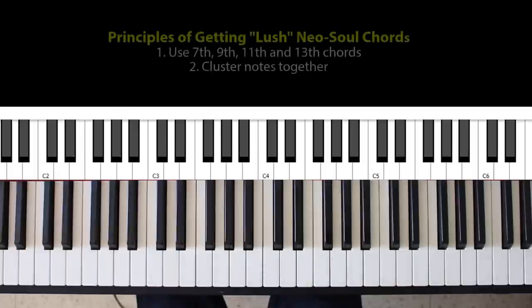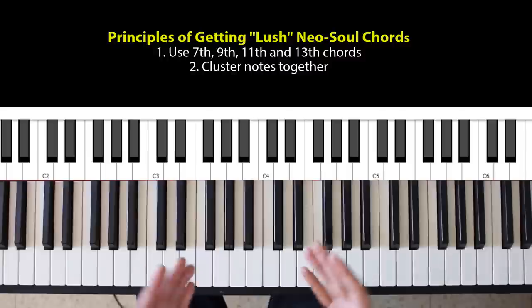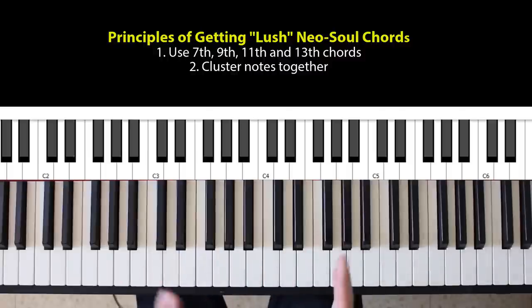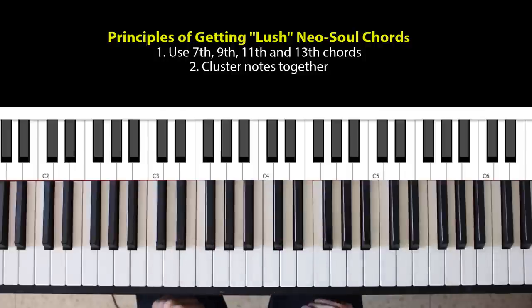The first principle is to use higher degrees of the chord you're constructing — so instead of using a D minor, using a D minor 7th, 9th, or 11th and so forth. The second idea is clustering, so putting some of the notes very close together. I'm going to walk you through each of these and show you how to build these chords.